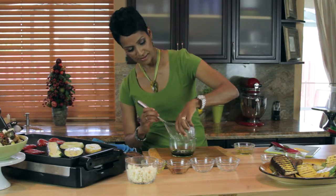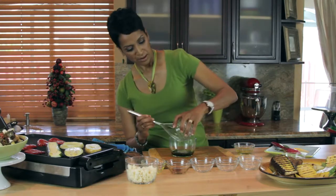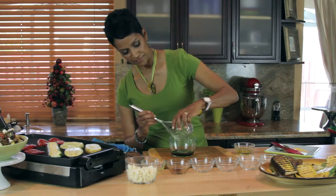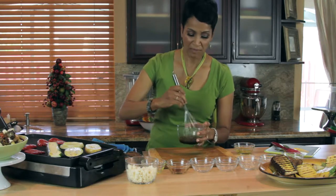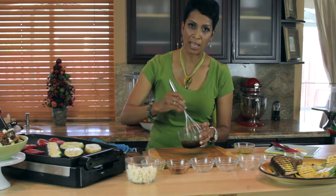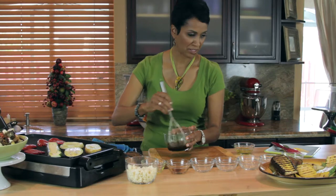Oregano and marjoram. And whisk that together. How easy was that? I mean, that's really easy, right? If you don't have marjoram, you can use thyme or basil — whatever you like. I like marjoram in this recipe, that's why I'm using that.